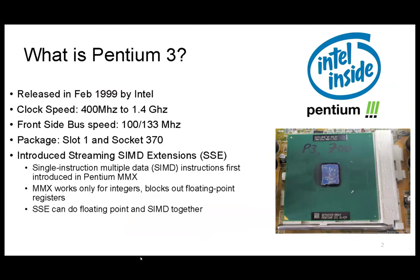You can see the clock speed is only 1.4 GHz, front side bus also at 100 to 133 MHz. There are actually two types of CPU sockets on this — one of them is Socket 370, the other one is Slot 1.